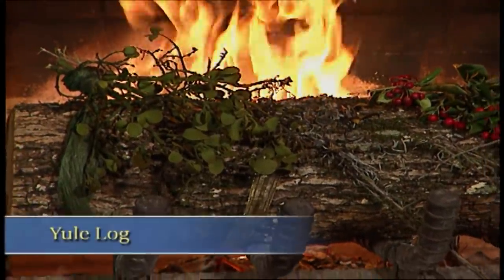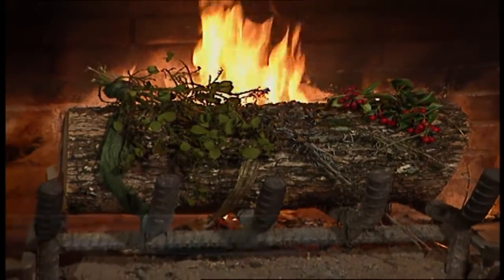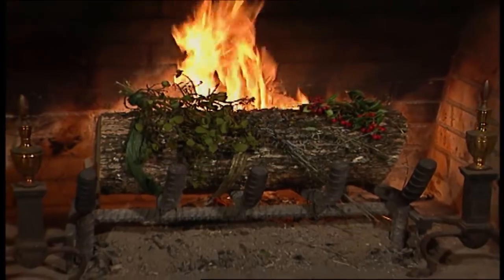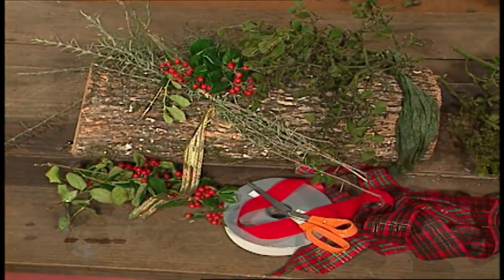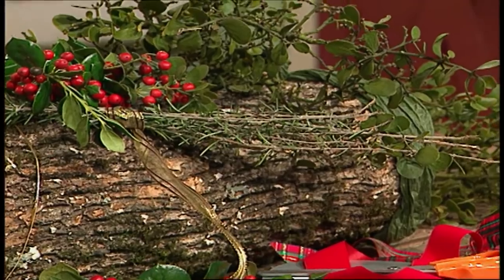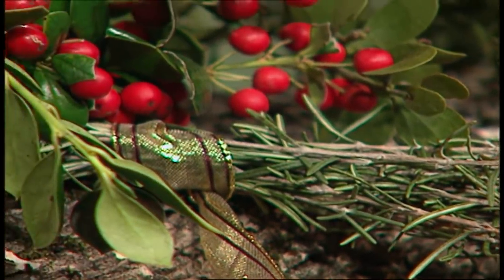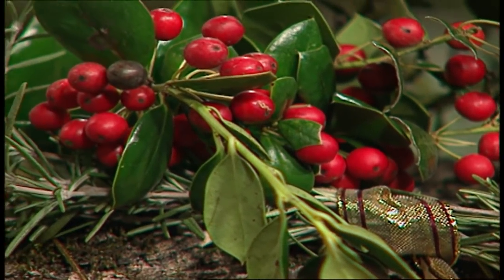Yule logs were started back in Europe, and the idea behind it was to burn a log at Christmas for good luck — the longer the log burned, the better your luck would be in the new year. It's a lot of fun to decorate a Yule log with things from the garden that are also rich in symbolism, like holly. The spiny points on the leaves of holly were thought to represent Christ's crown of thorns, and the berries, drops of blood. Like much of the other greenery we use, holly is also evergreen, symbolic of everlasting life.